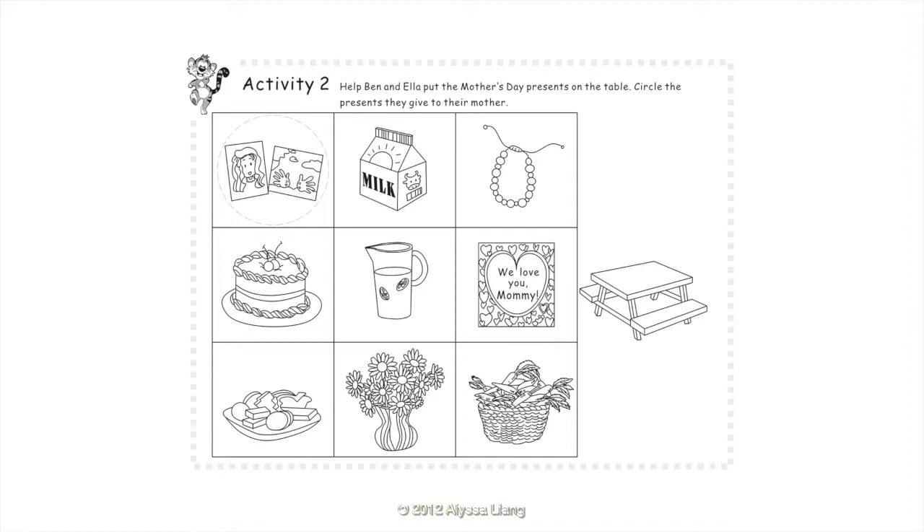Activity 2: Help Ben and Ella put the Mother's Day presents on the table. Circle the presents they give to their mother. They give their mother two paintings, a necklace, a cake, lemonade, a card, and daisies.